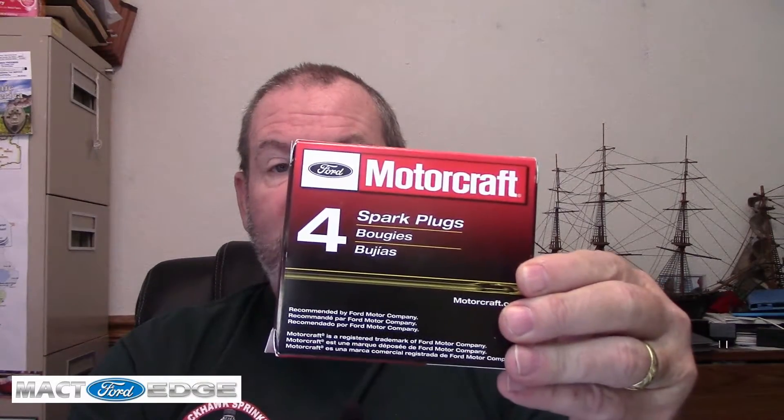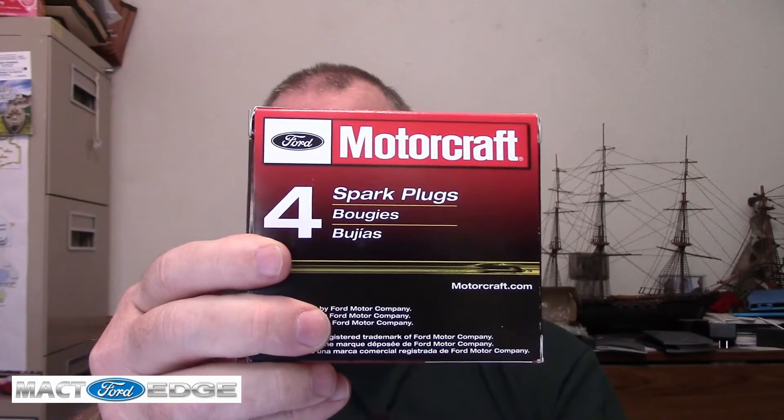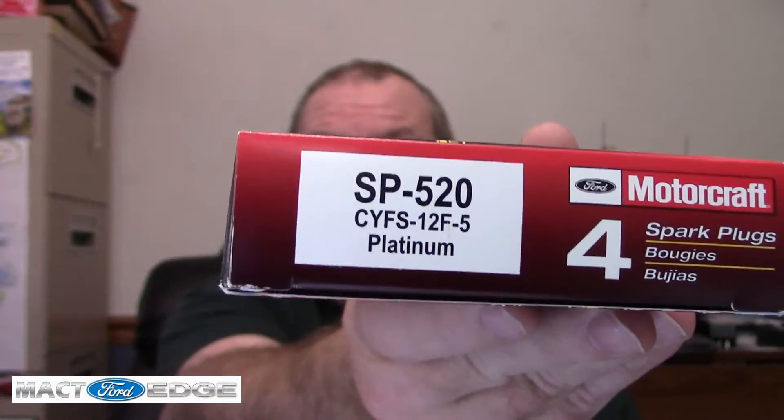Welcome back everybody. Have you ever gone to the parts store and wondered what to get for your Motorcraft spark plugs? When you go out and buy Motorcraft spark plugs — OEMs for your Ford Edge — in this case these are the SP520s, yes, SP520.